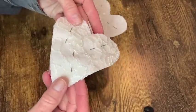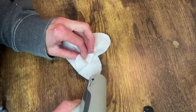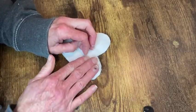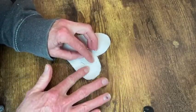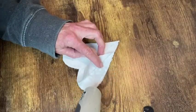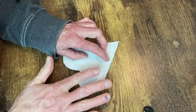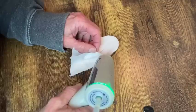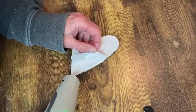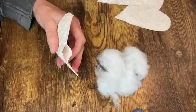Now I pin the front and back sections of the heart together just in the middle section so that I could go around the outside edges with my hot glue gun to glue the two pieces together, leaving a little opening so that I can put the stuffing in. You could also glue these together right sides together and then turn them right side out, but I just prefer to do the raw edge because these are a shabby chic, more rustic looking pillow.